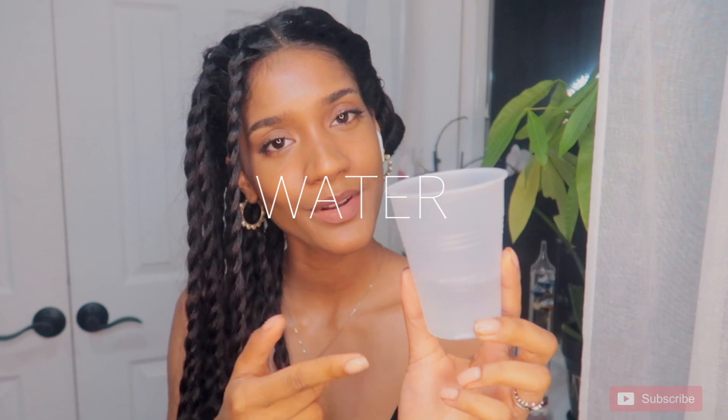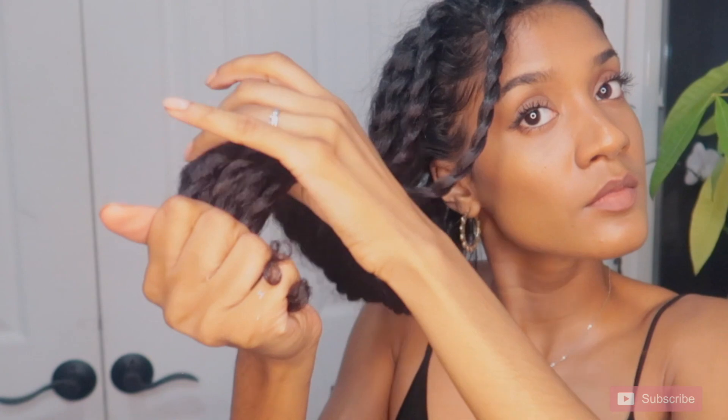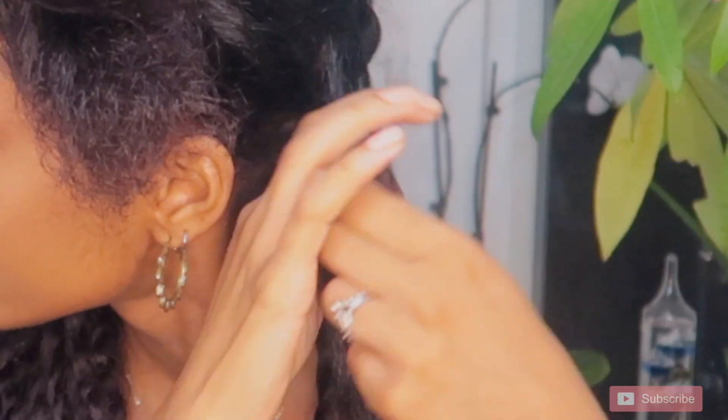Next, I just usually take some cold water and dip my ends into the water to create a really nice curl towards the end. Sometimes when I blow out my hair, it just looks super stubby and it doesn't really curl as well even when I put product there. So this is just like an extra step if you want a nice curl.